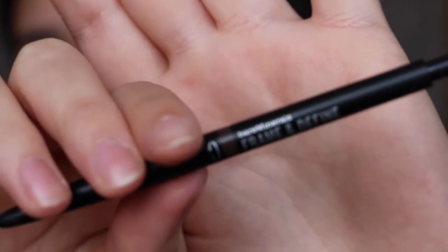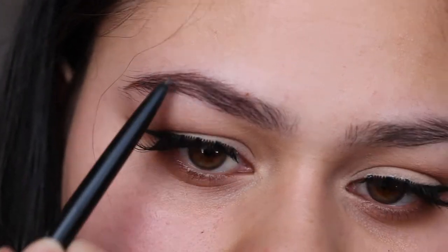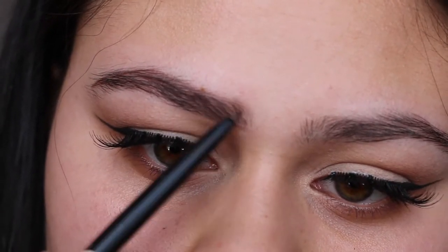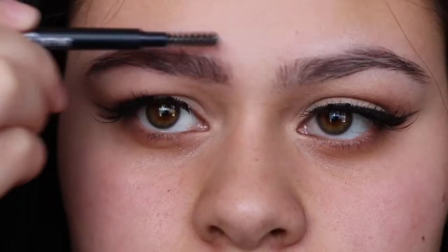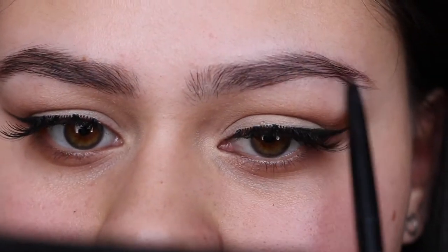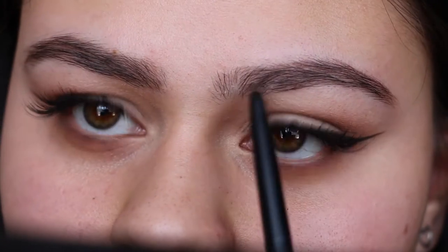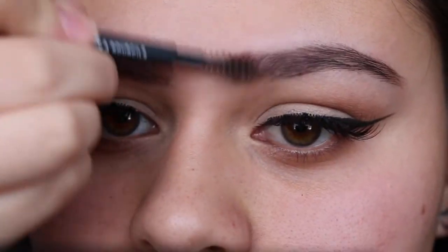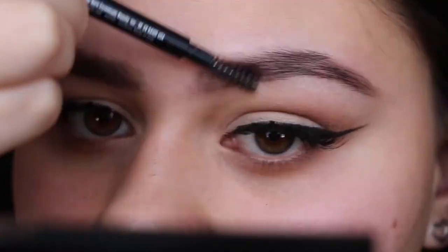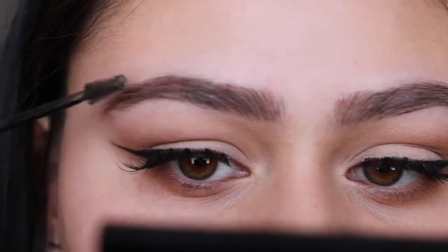I'm now going to fill in my brows. For my brows today I'm going to use the Bare Minerals Frame and Define brow pencil, then set my brows using the L'Oreal Brow Artist Plumper in the shade medium dark.